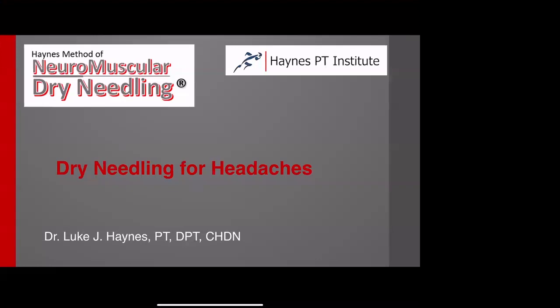My name is Luke Haynes. I'm a physical therapist. I have developed what I'm calling the Haynes Method of Neuromuscular Dry Needling. This is something we offer through the Haynes PT Institute. We'll talk a little bit more about our certification process and the changes we're making as a result of the COVID-19 situation.